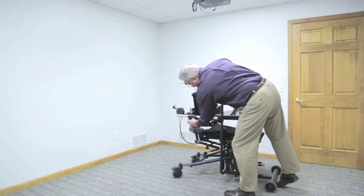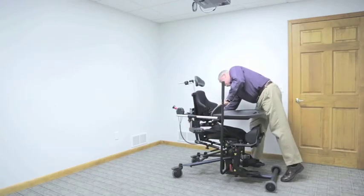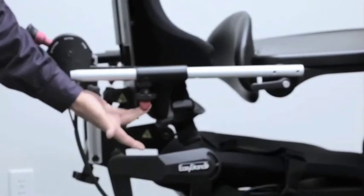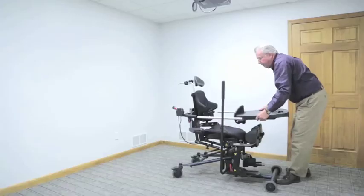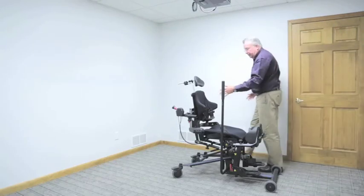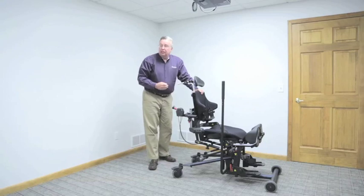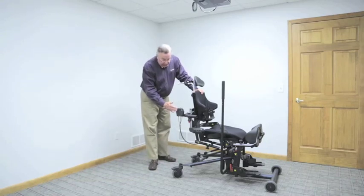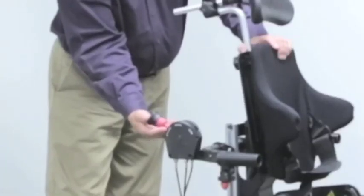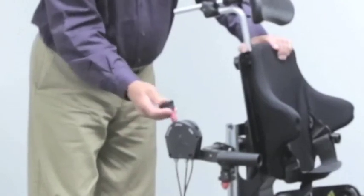I'm going to take the tray off so you can better see the supine features. I loosen the knobs, then pull the red plunger pin out, and that allows me to freely remove the shadow tray. To change position — back angle, knee angle — I will shift the control knob. The control knob controls all seating positioning; it's a single point control. To operate it, I lift the red safety collar and shift to the desired position. I'm going to shift from sit-to-stand to neutral.